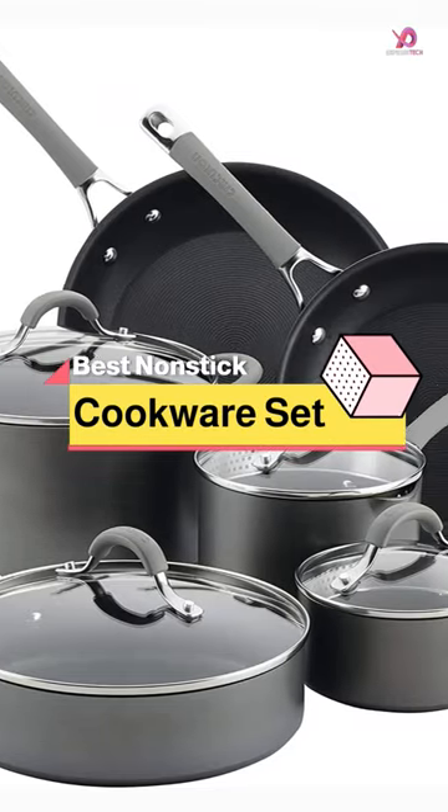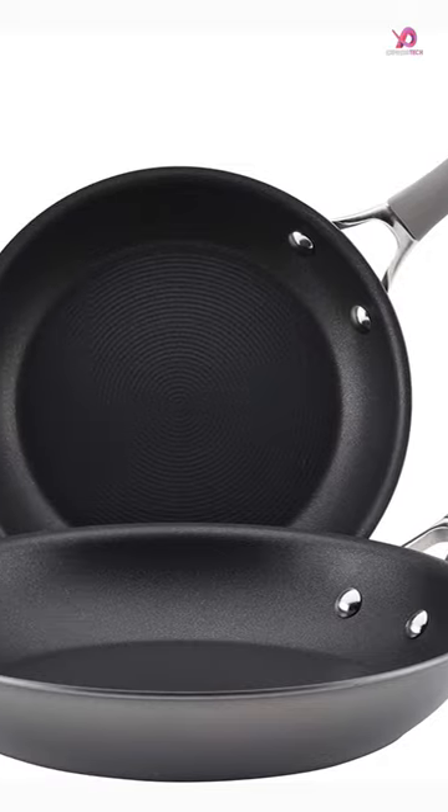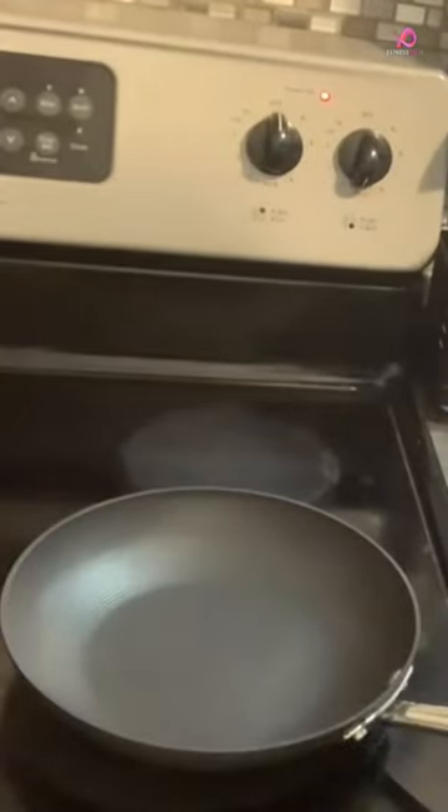The Circulin Elementum Hard Anodized Nonstick Cookware Set is worth considering. This 10-piece set includes all the essential pots and pans you'll need to whip up delicious meals in your kitchen.